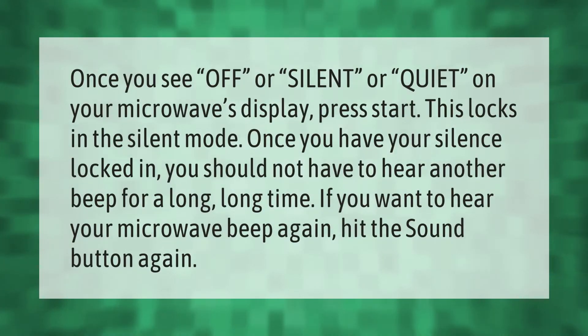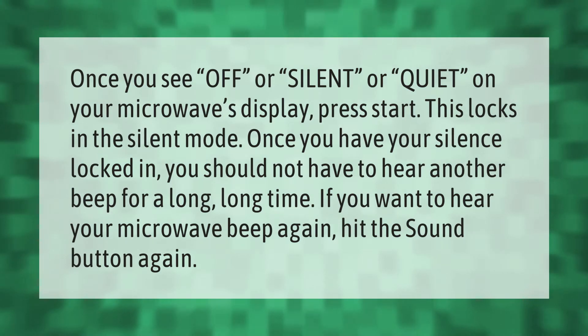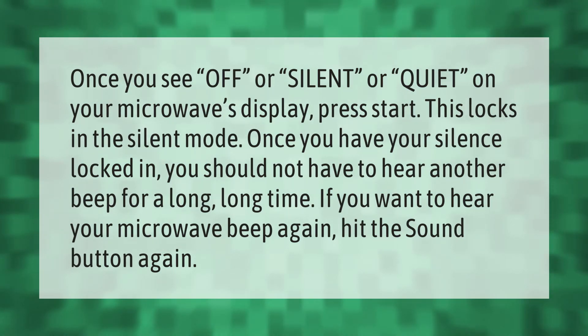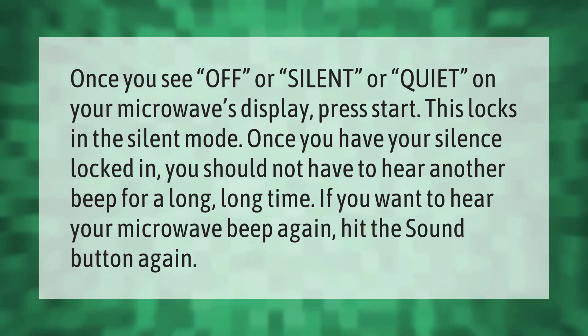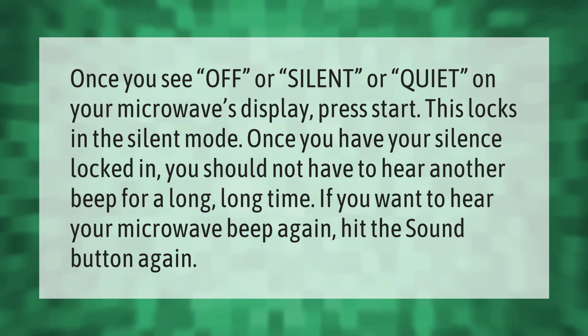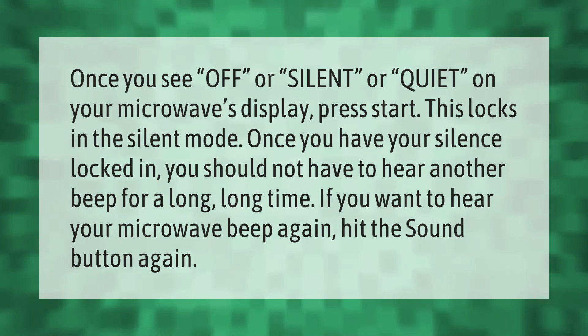Once you see 'off,' 'silent,' or 'quiet' on your microwave's display, press Start — this locks in the silent mode. Once you have your silence locked in, you should not have to hear another beep for a long time. If you want to hear your microwave beep again, hit the sound button again.